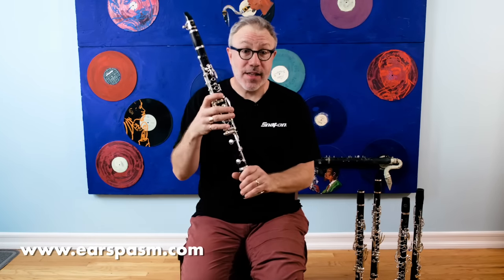Hello everyone! Today I'm going to be talking about the low F on clarinets, why it's flat, and what manufacturers are finally trying to do about it.